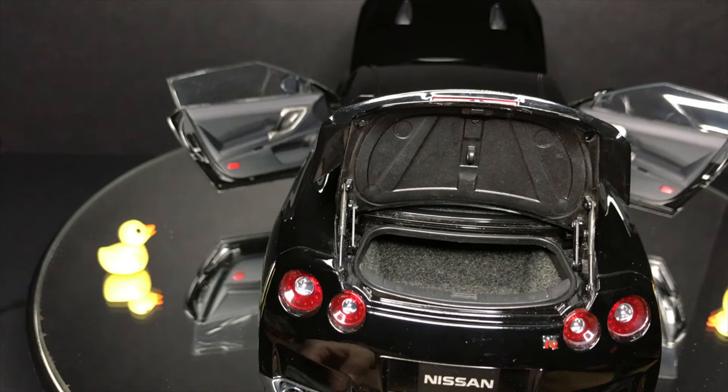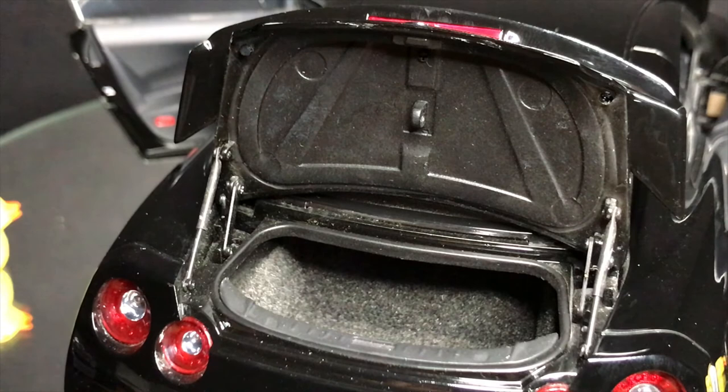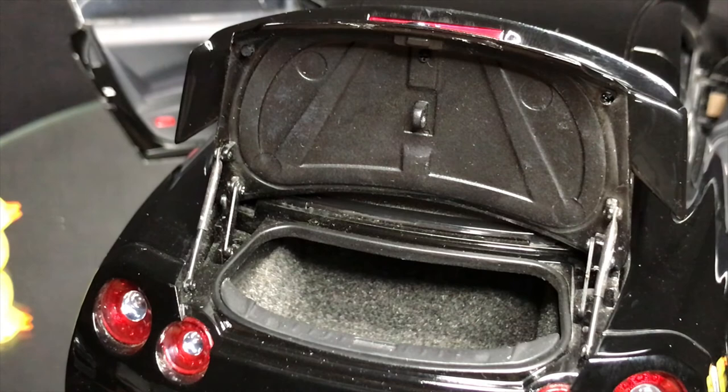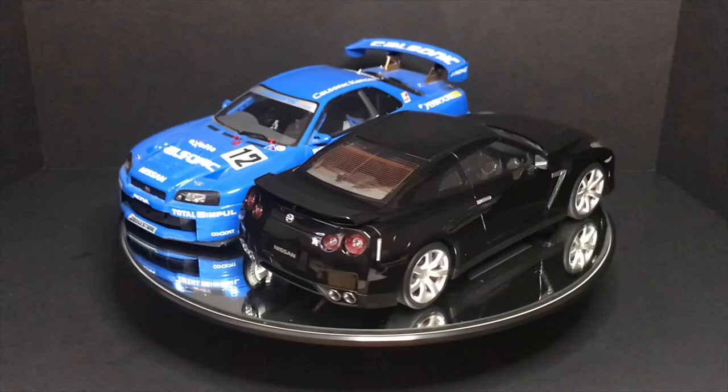Here's the interesting part about the trunk — there are two sets of hydraulic-looking pieces on each side to hold the trunk up. I was so amazed by that; it almost feels over-engineered but I love it. I loved every single moment of it. I can't believe they did this level of craftsmanship. The rest of the inside is basically just carpet, but that's okay — they did very well.